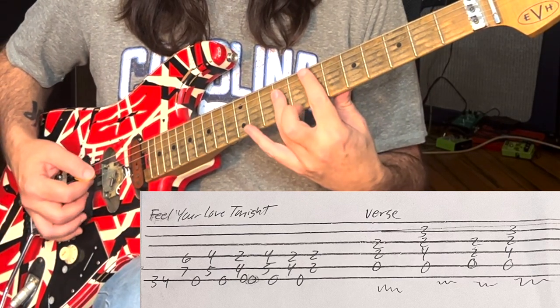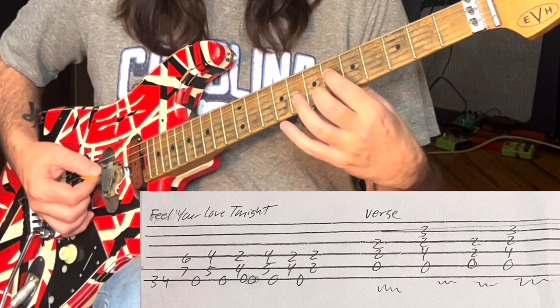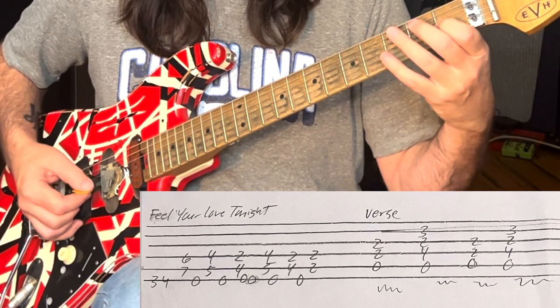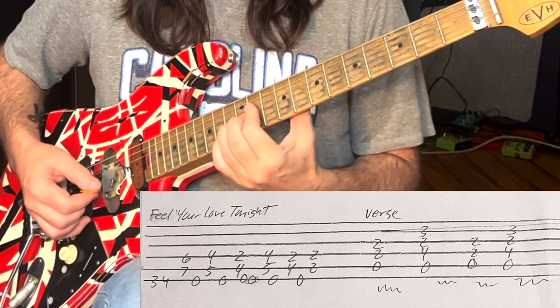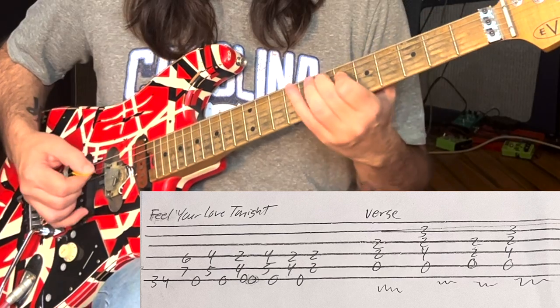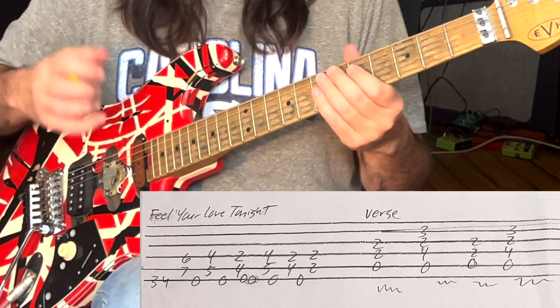Well, this is an E chord right here. And this note right here is your major third, which is the G sharp. Eddie liked to play major thirds — he liked to break up chords.